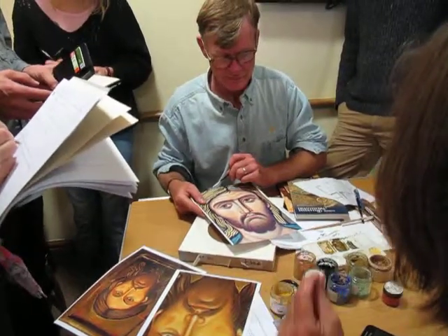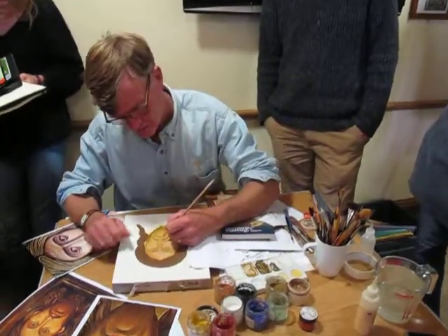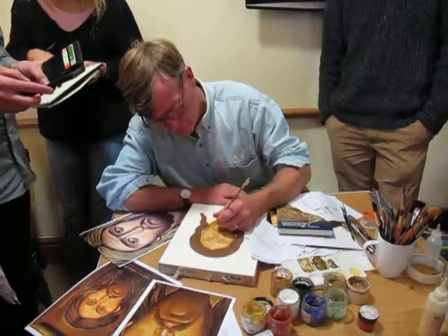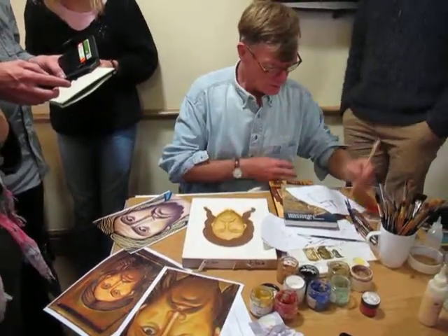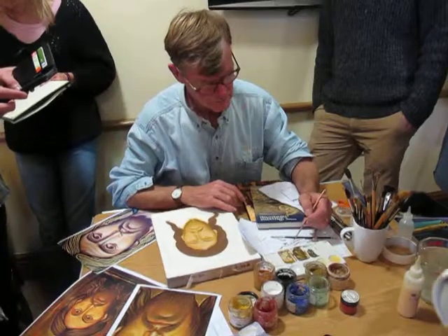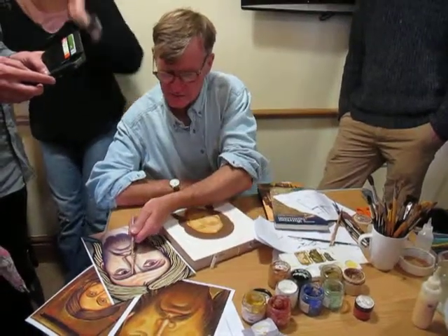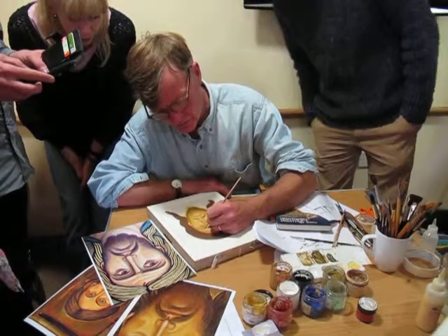Then you just keep tweaking until it's right. You can put black in the eyebrows too — I'll do that now. I need a finer brush for the brows. Generally two lines — if it were really small you'd get away with one, but two would be more normal: the bigger, fatter one at the bottom and the shorter, thinner one at the top.